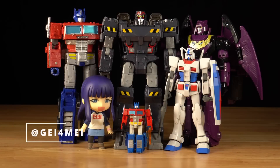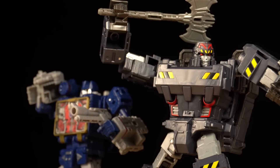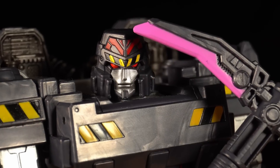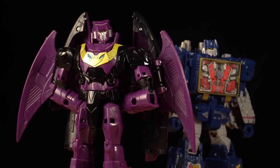Welcome back to the show. The Rise of Tyranny 2-pack takes us back to the past, where the seeds of conflict were sown. This maniacal multi-pack features a younger, more idealistic Megatron, alongside the corrupt and conniving Senator Ratbat.